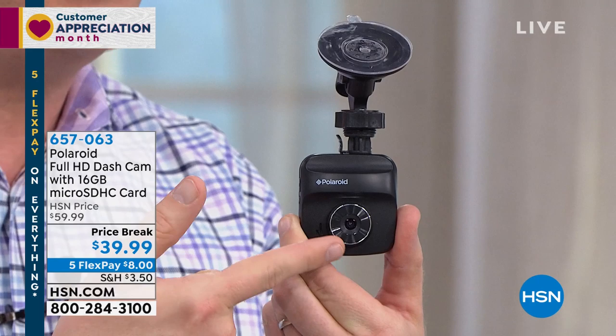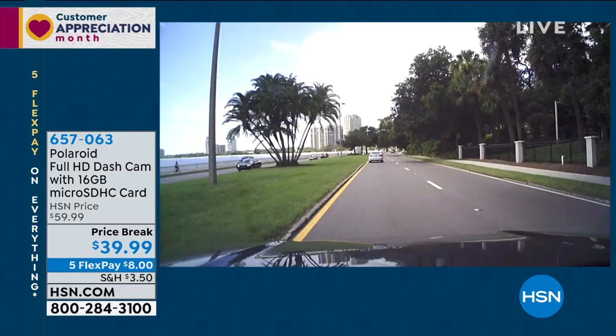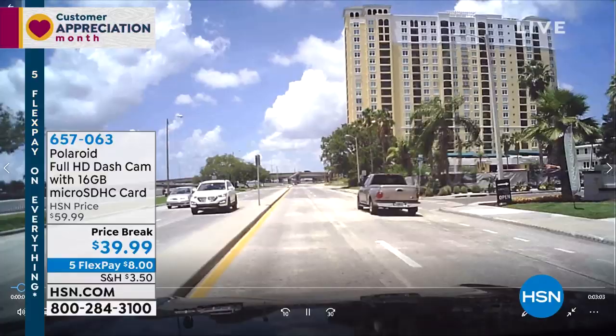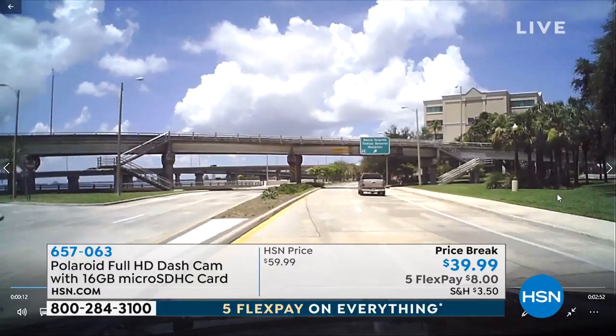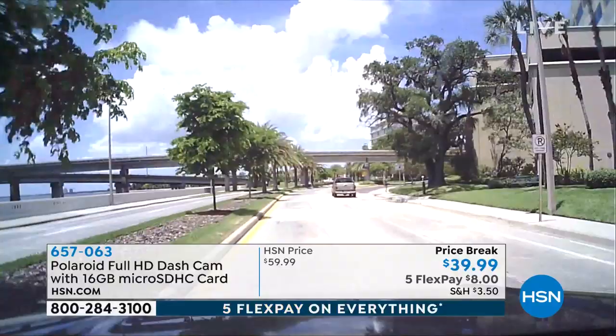I'm going to show you what that footage looks like. A lot of people think less than $40 — this has got to be grainy, this has got to be pixelated. The quality we're able to maintain at this price is unbelievable. Not only can I see my lane, I can see off to the right, I can see two or three lanes to the left, I can see off in the distance. When we talk about an eyewitness, this absolutely sees everything. It has that 1080p resolution plus an ultra-wide 120-degree angle — it really picks up everything.